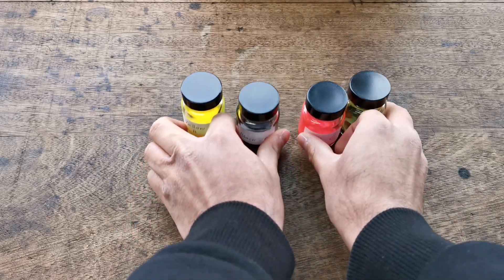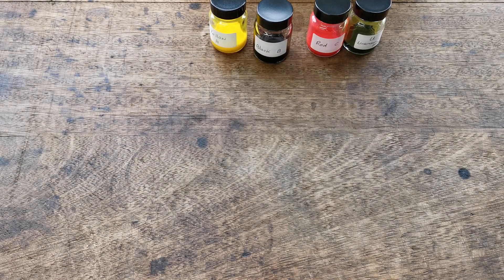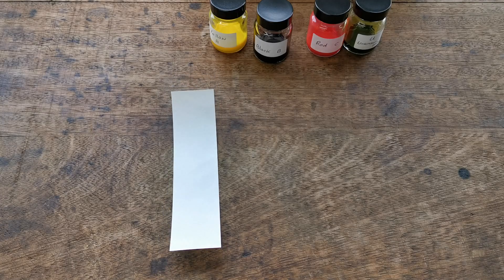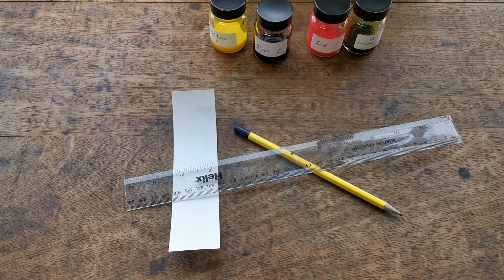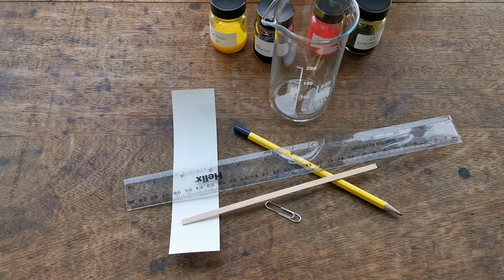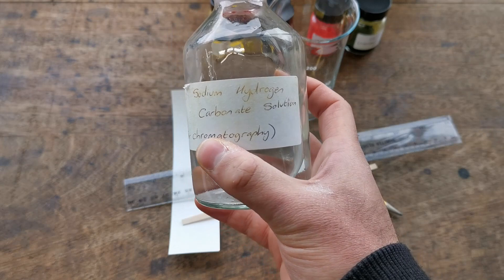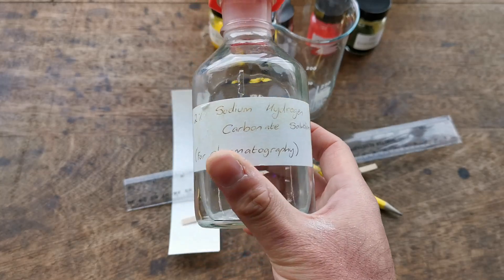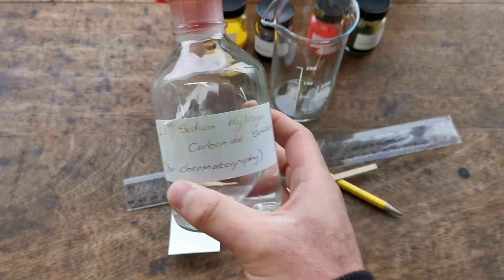To set up your chromatogram you're going to need some chromatography paper — this is just filter paper — a pencil, a ruler, a paper clip, a wooden splint, a beaker, and a solvent. In this case we're going to be using sodium hydrogen carbonate, though sometimes water is used, so different solvents can be used.